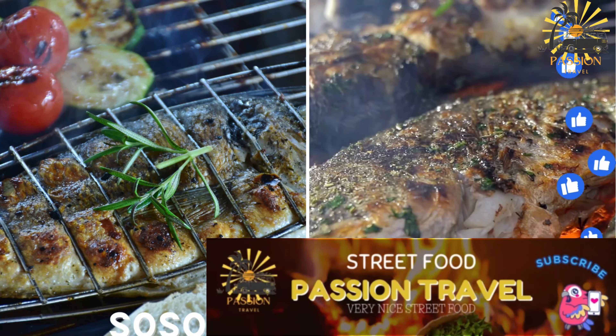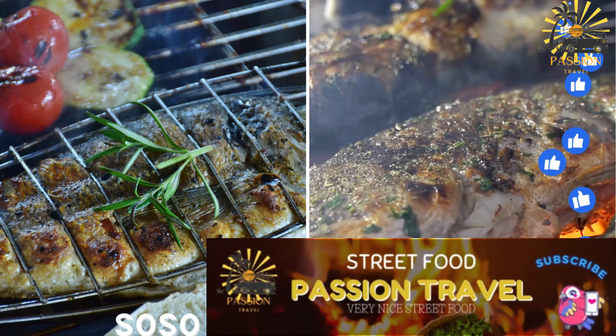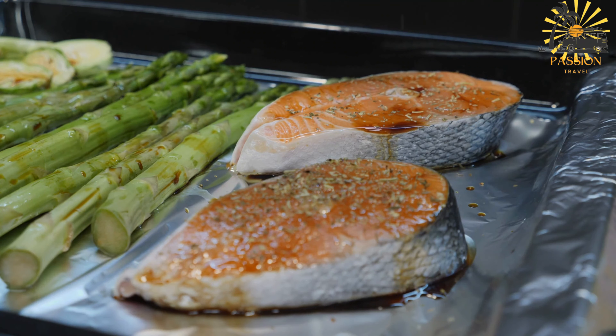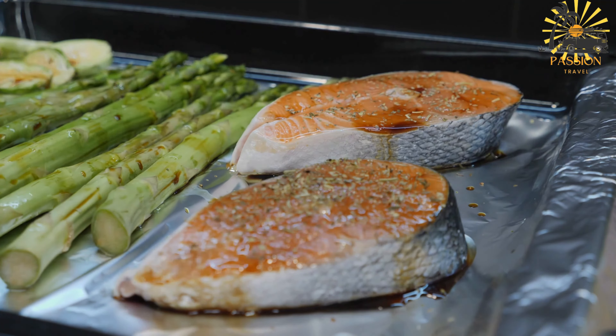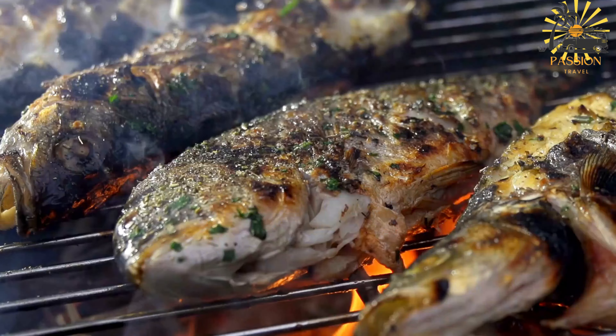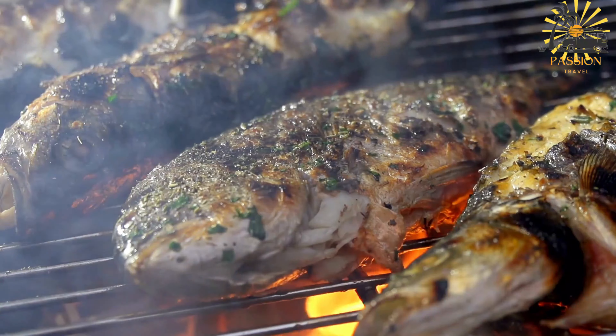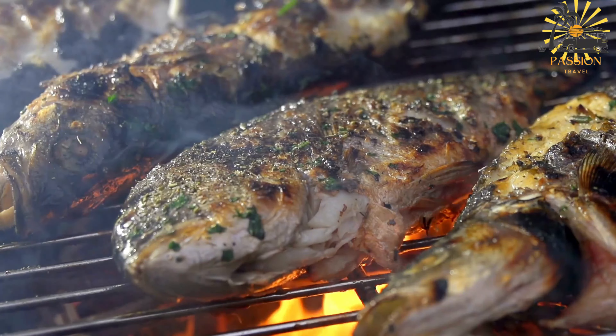So-so — grilled fish seasoned with local spices. So-so is a popular street food in the Central African Republic, particularly in areas where freshwater fish is abundant. It's essentially grilled fish seasoned with local spices. Ingredients: fresh fish, preferably tilapia, catfish, or similar freshwater fish, cleaned and scaled.